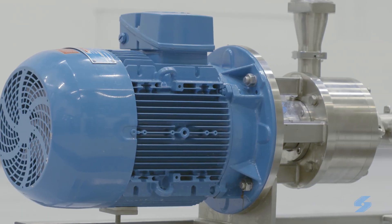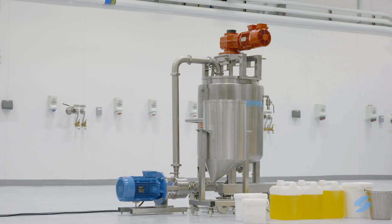A high shear Silverson in-line mixer is ideal for this process. Let's show you how to make a batch of mayonnaise the Silverson way.